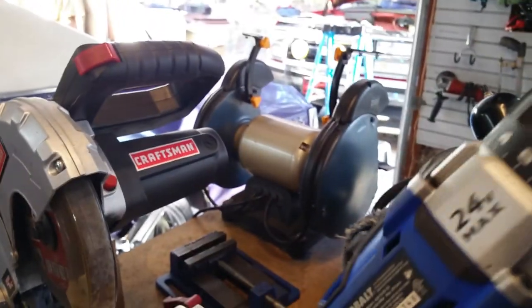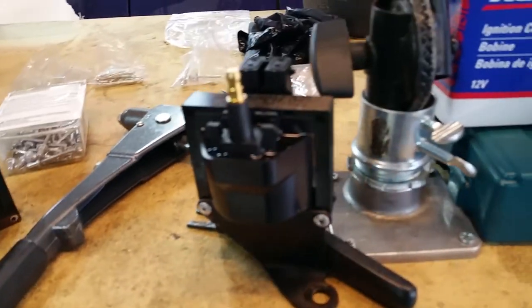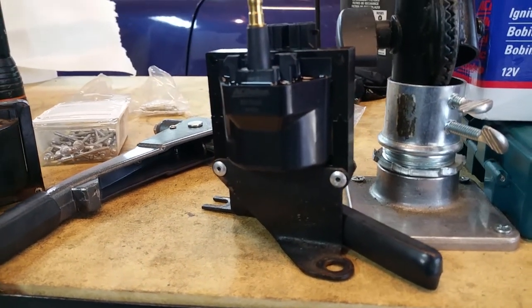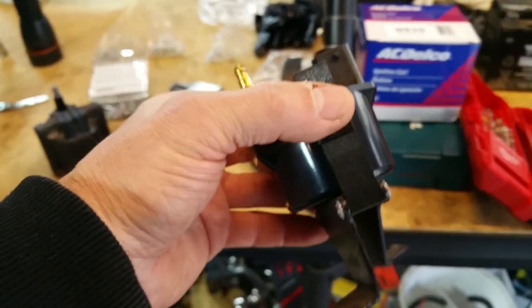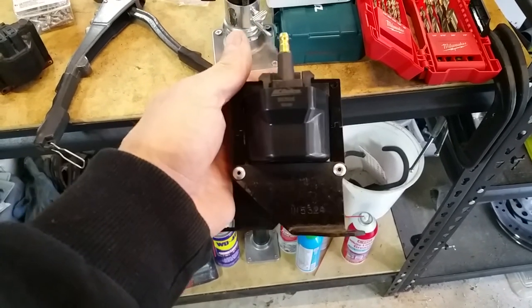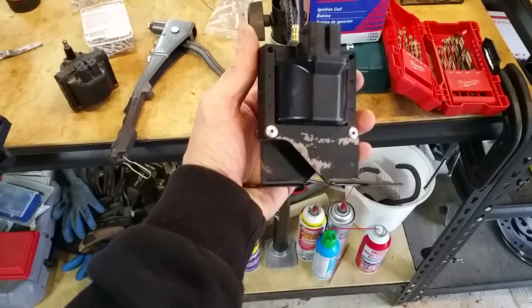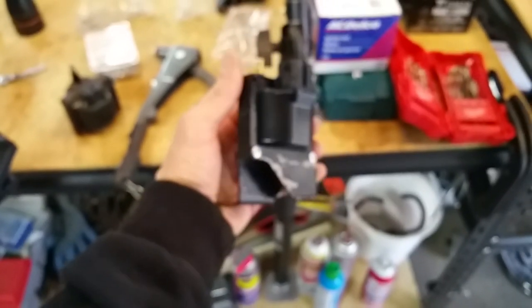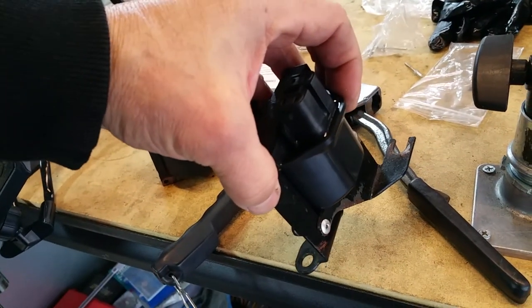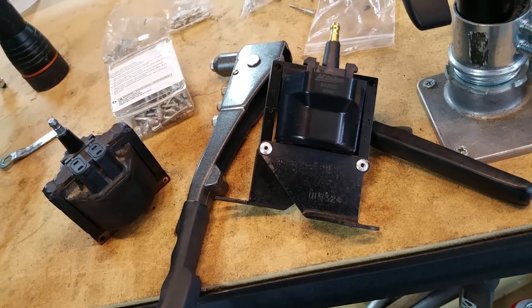They are riveted on, so you'll need to drill them out with a small drill bit. I don't know the exact size but you can figure it out. Then you will rivet the same brackets onto the new ignition coil, as you see right there. You could do a bolt and nut situation — sure, that would work — but I riveted it back in place same as original. Rivet both sides; both brackets will be riveted on and that should do it, then you can put it back in place.